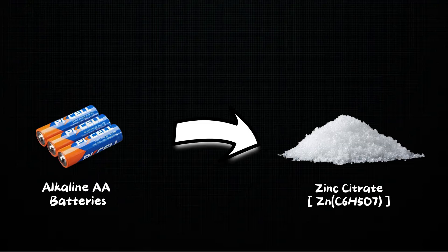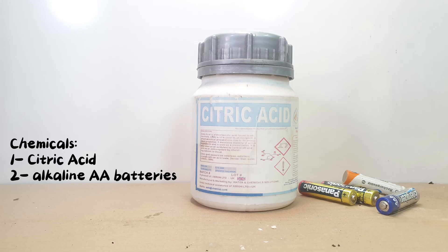In today's video, I will be synthesizing zinc citrate from alkaline batteries. So let's start the video. The chemicals you need for the synthesis are citric acid and alkaline AA batteries.